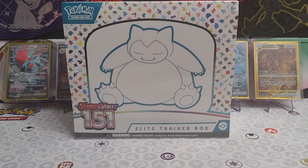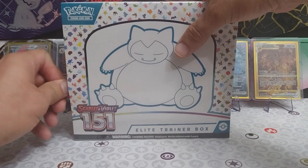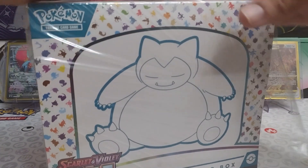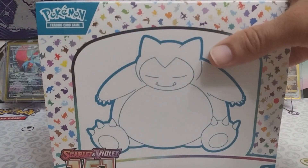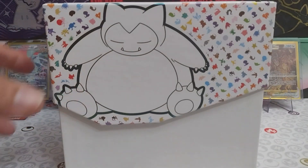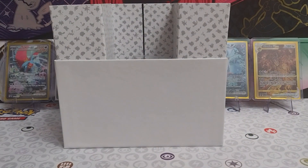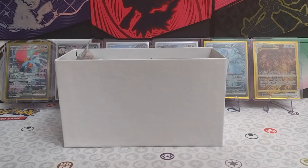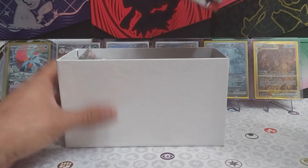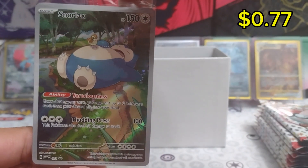Hey guys, welcome back to the channel. Today we have a Pokemon Scarlet and Violet 151 ETB to get through. This is another one that I picked up from Costco along with the Crown Zenith that we've been opening. Hopefully we can pull some fire out of here today — some illustration rares. Let's get into it guys. Crack through that plastic and get our packs out. We have our beautiful sleepy Snorlax with a fidget on his belly.